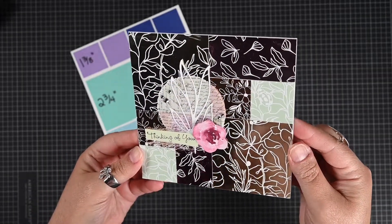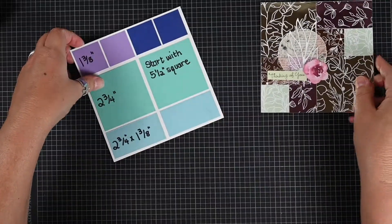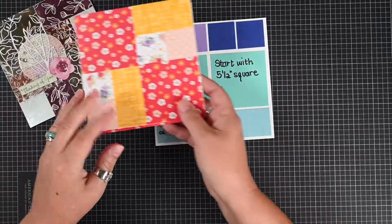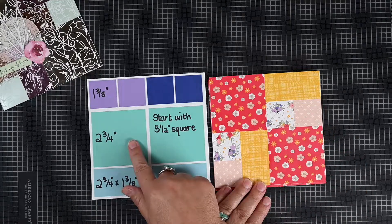Hi, and welcome to Create Today. Today we are using squares. We will do a cut map and play with our square pieces making quilt-like patterns.